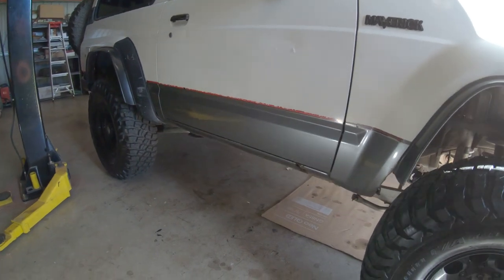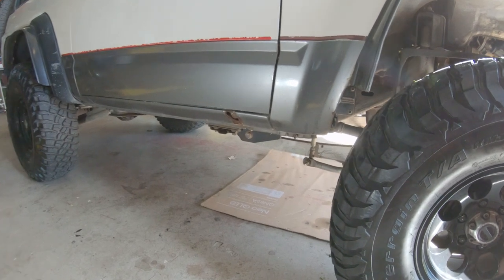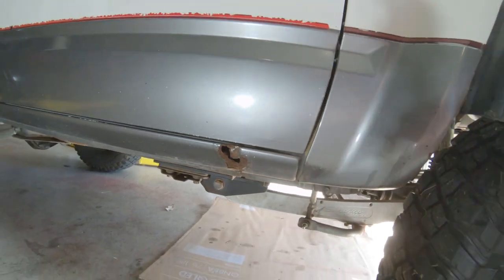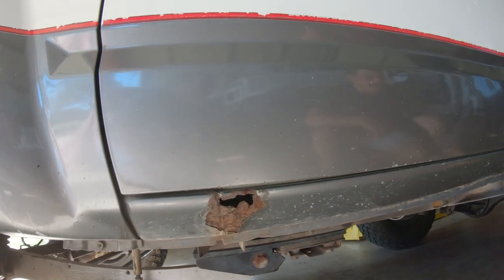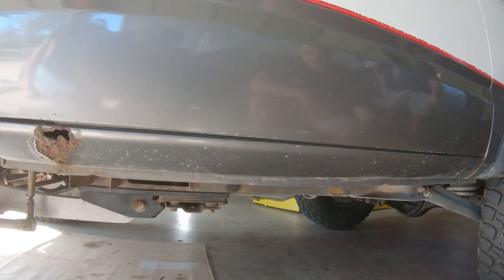We've got Hakeem Shorty here. Hakeem, what are you doing here, buddy? Just cutting some cancer out of the old girl. What do we got there? That's a bit of cancer there, right? Good-sized hole. And there's more on the opposite side. Yeah, that's a decent-sized hole, in the same spot as the one on the other side. There's one there too — it's bubbling through the paint.